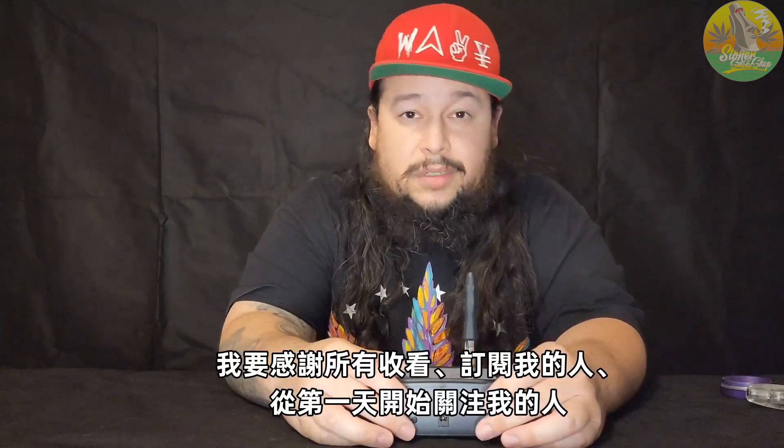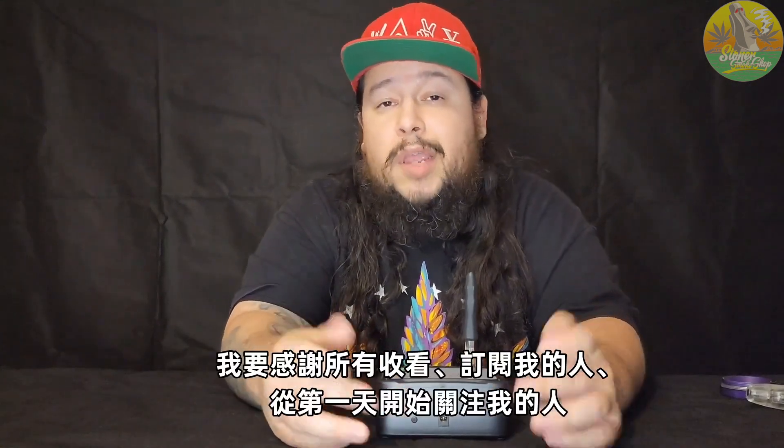I'd like to thank everybody for watching, everybody that subscribed, and everybody that's been following me since day one. I love you guys — stay safe, stay wavy.